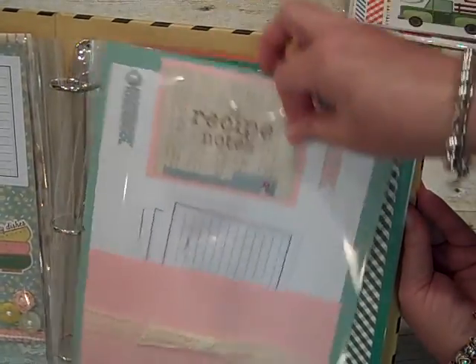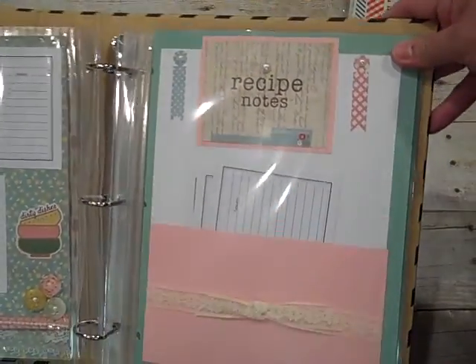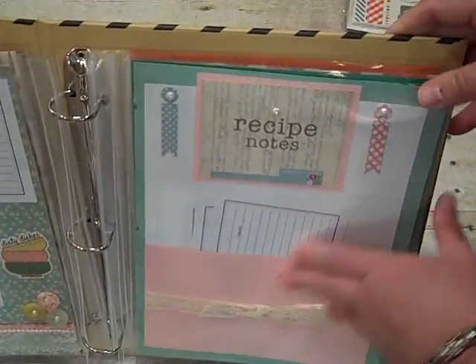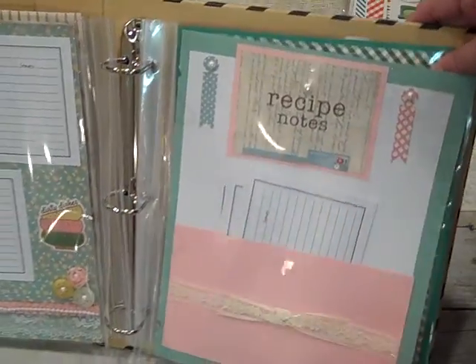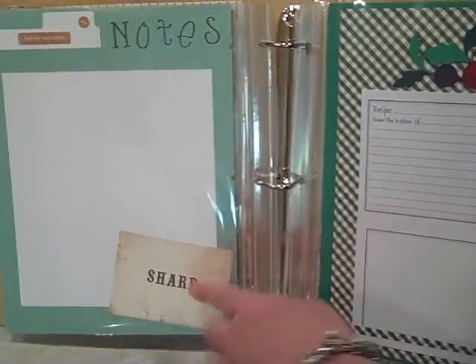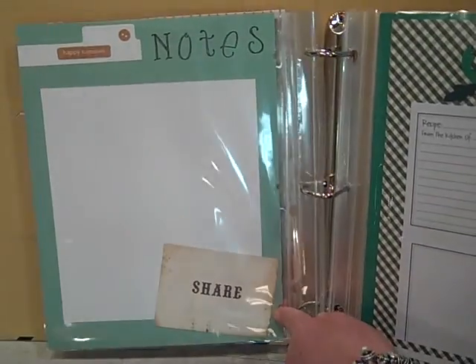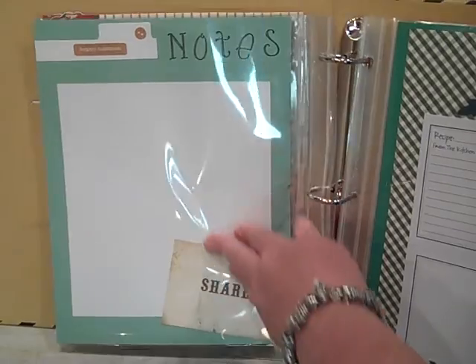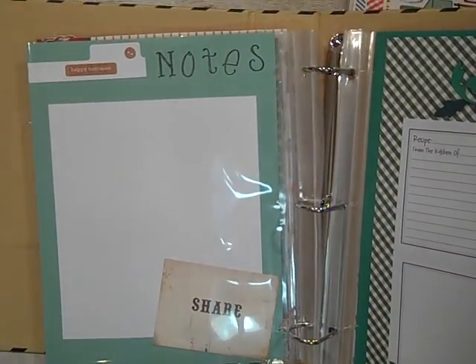This page I wrote Recipe Notes, and I used one of those cards. I've added here just some individual cards with a pocket. I had originally had this page just out without a cover, but then the little hole punches ripped. Here's another page, and it says Share down here with one of those cards. This one says Happy Tummies and Notes, and she can make little notes of whatever she needs to.